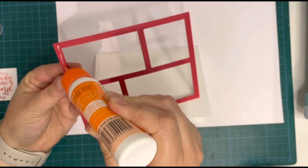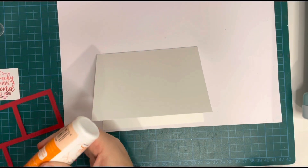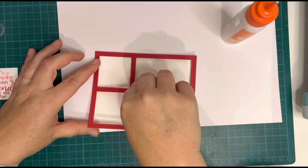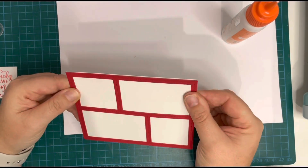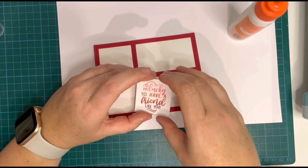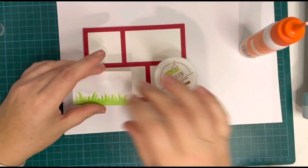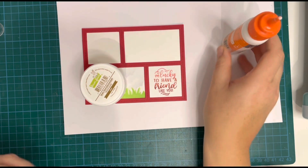Onto assembling the card. I'm using my Tonic Craft Tacky Glue to adhere everything down. It was a bit clogged up so I had some trouble, but I got it going and added it all around the panel. I'm laying everything flat — no foam tape, nothing standing out — just a nice flat, clean and simple card. Once I have the frame down, I'm going to start adding the panels. On the back I had started my sentiment but it smudged, so I flipped it over and stamped on the other side. It's easy to assemble, just like a jigsaw — everything slots into place because it all comes from the same die.